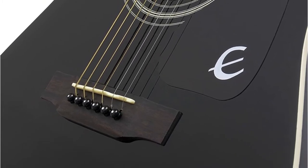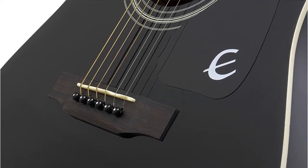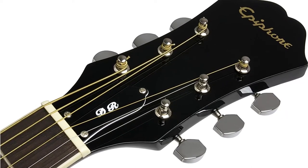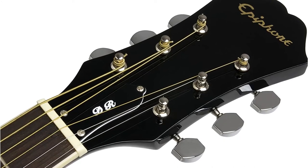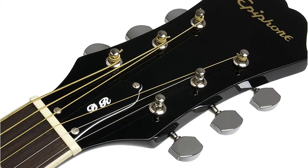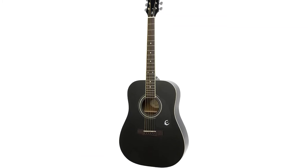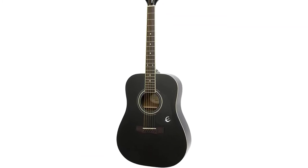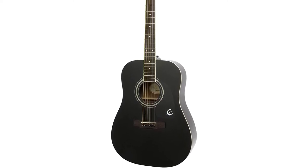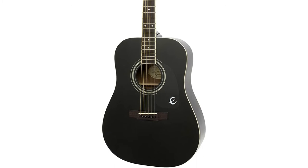Epiphone is one of America's most well-known instrument manufacturers. Rosewood is used for the bridge, recognized as a long-lasting companion to the spruce top, and a classic black vintage-style pickguard is also included. The neck features a slim taper form with 14 frets and a rosewood fingerboard with dot markings, making it easy to play. It creates a loud, full-bodied, and room-filling sound, setting a new benchmark for low-cost acoustic guitars. It features a profile that is neither too thick nor too thin and accommodates a wide range of playing styles.